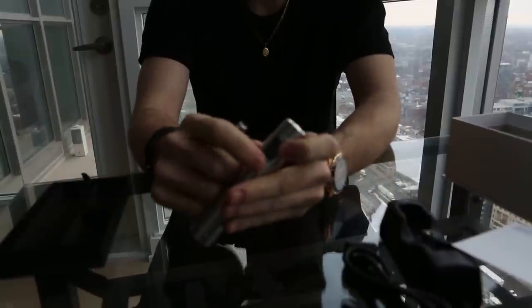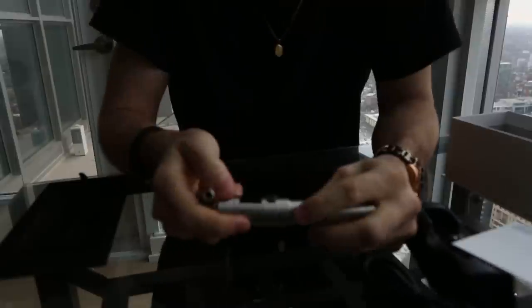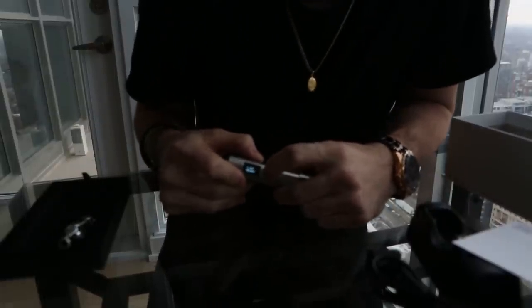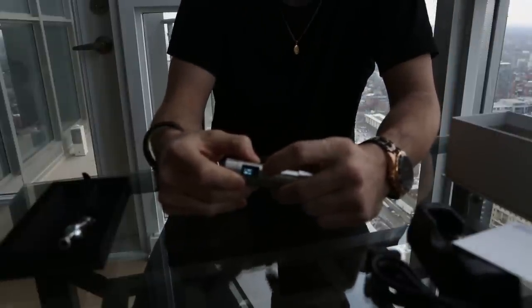So you turn it on with five clicks really quickly — you can just keep clicking over and over. It's going to say 'system on' and then it'll pop up. You can go through settings by just double clicking and then pressing through really quickly, and it gives you all your adjustable settings.